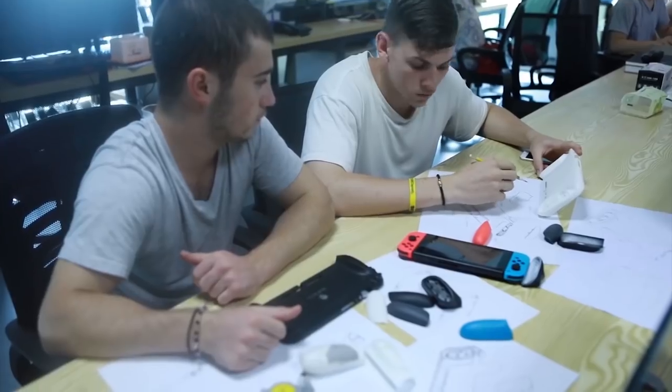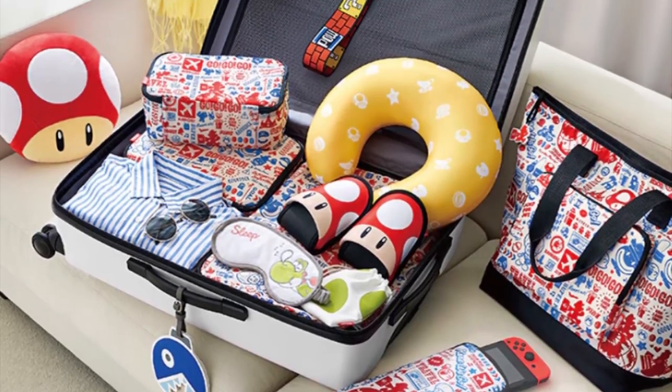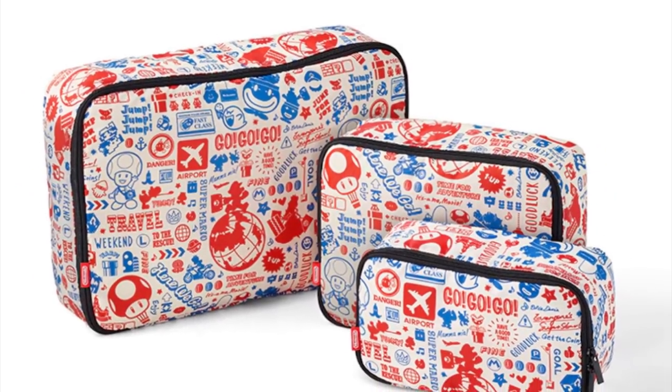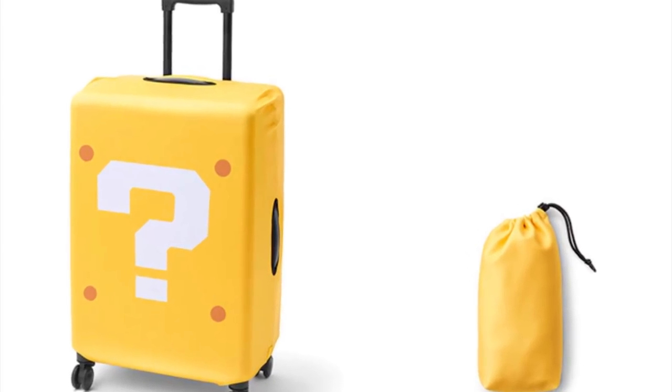I'm going to try not to, Joey. I'm ready to talk about some Nintendo Switch accessories. However, before we get to that, look at this awesome Nintendo branded travel merch. Where was this when we went on our European expedition this past month? I would have loved to roll around this bright yellow question block luggage.